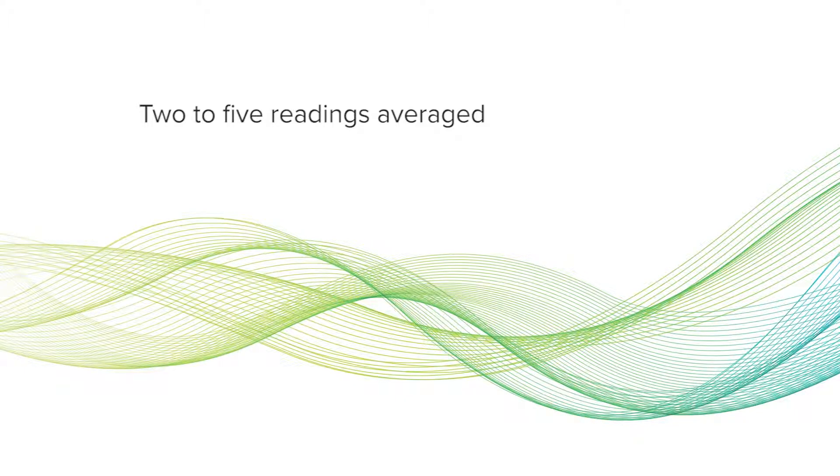Settings can be customized. You can choose the number of readings you'd like to average from 2 to 5. You can also set a delayed start for the first measurement and define the measurement interval.